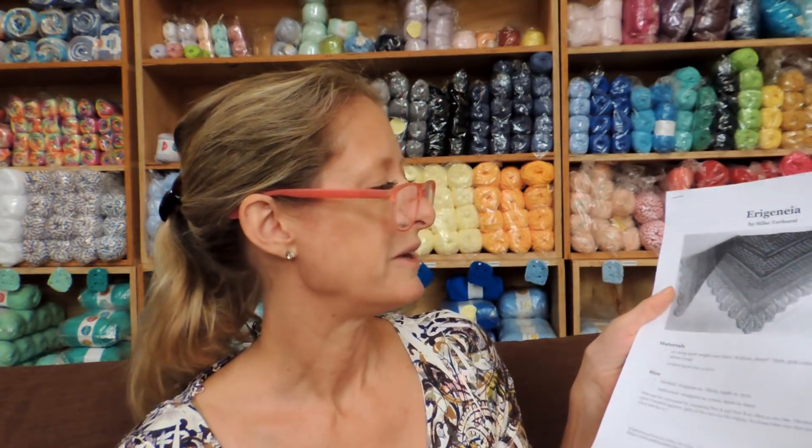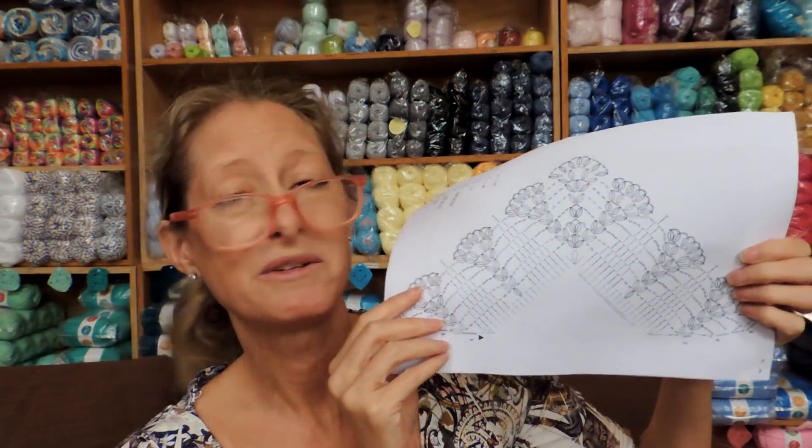This is a free pattern available on Ravelry. The designer, Silky Terhurst, has agreed that we can do the crochet along tutorial using her pattern. What I really like about it is the pattern itself, but it also has written instructions and photos for the tricky bits, and it also has charts — a chart for the shawl repeat and a chart for the edging at the bottom. And it's free. I'll put the link to download it.